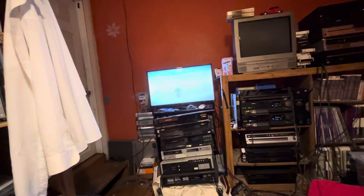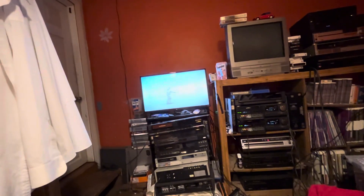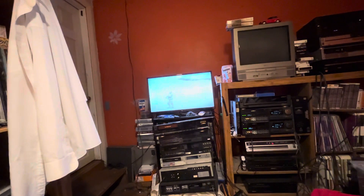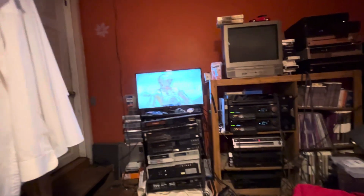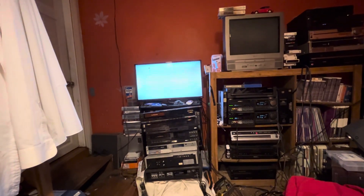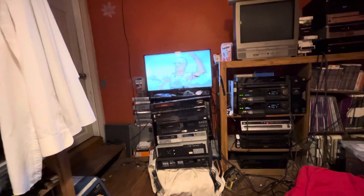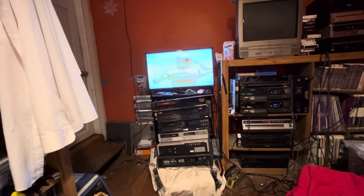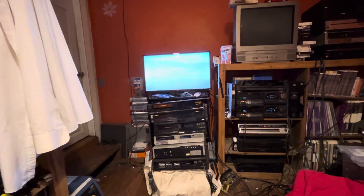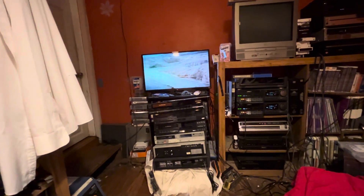They still do perform well and still have good quality — it's just not Laserdisc quality. It's secondary quality to Laserdisc. Laserdisc has around 425 lines of resolution, while CED has around 240.